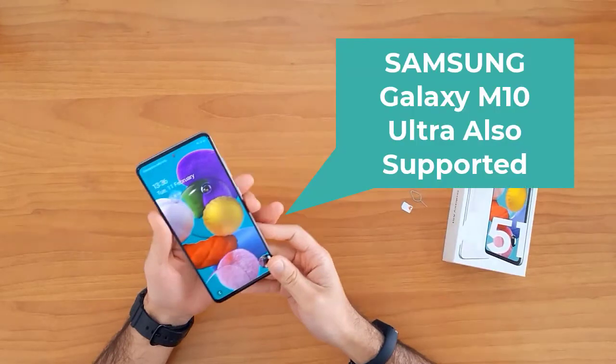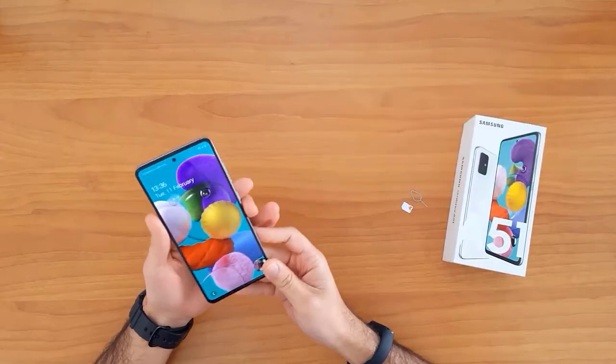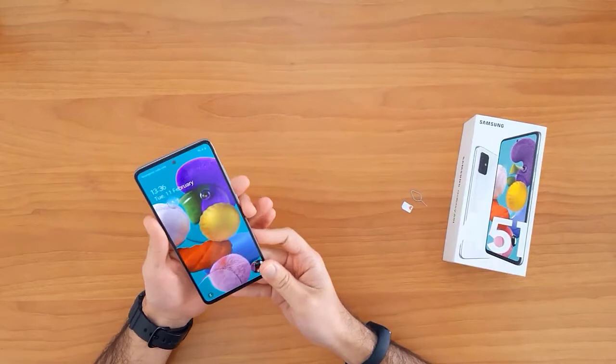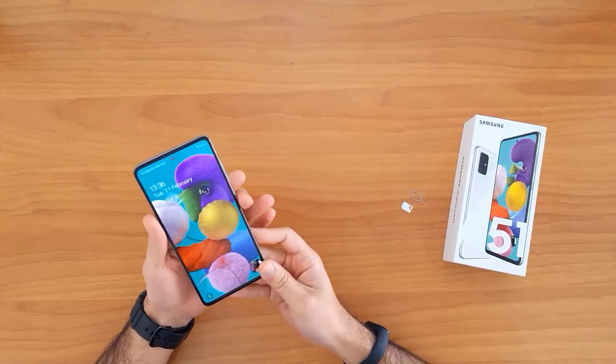First of all, let's understand why we need to unlock a mobile phone. Unlocking your mobile phone allows you to use it with any network SIM card in your country. It also allows you to use it outside your country in case of moving or travel. For example, this device is currently locked to EE United Kingdom.